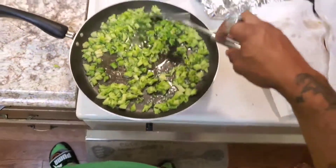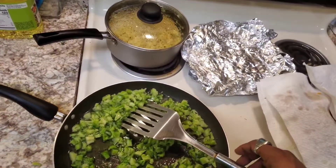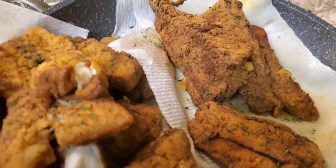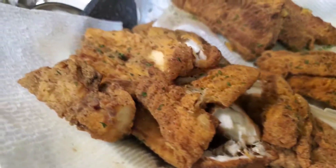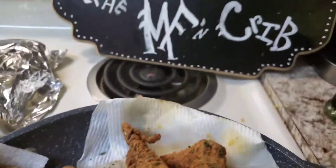Get your sides together — go ahead and whip it up whatever way you like. I got some broccoli and cheese with some rice. Look at that fish — I think I did it right. Check this out: when you're cooking fish in your crib, make sure you cook it outside sometimes — don't nobody want to smell that all the time.